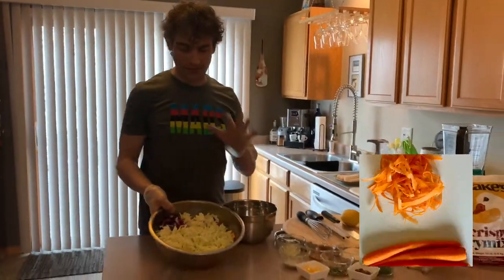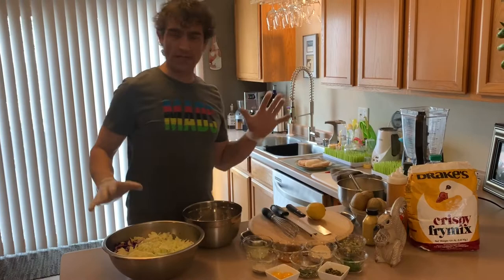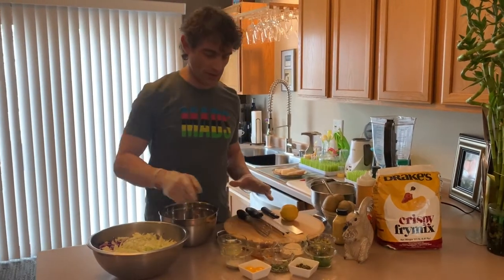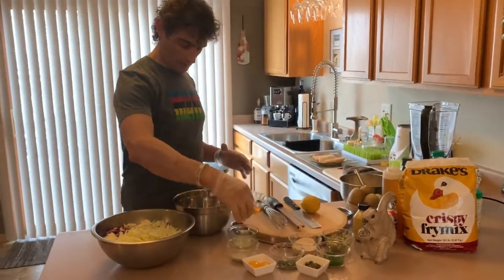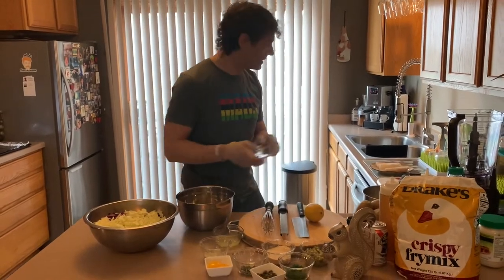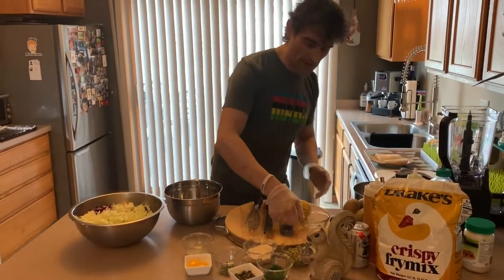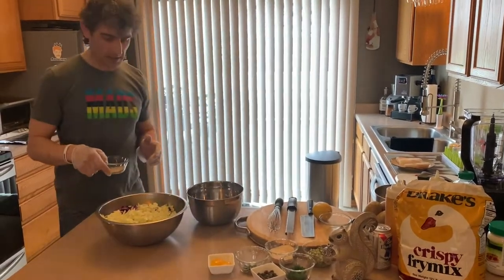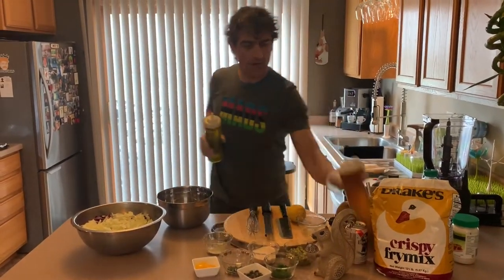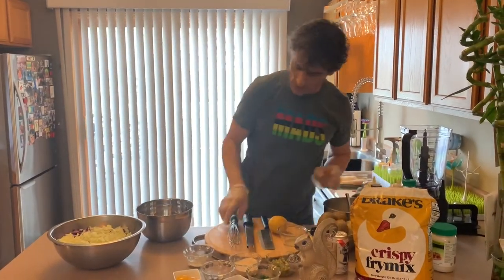We got our slaw all chopped up. Now we're going to dive into the dressing. We're not doing the typical mayo-based dressing - we're doing a citrus version, something a little healthier. We're calling it recipe rescuing. For the base, two tablespoons apple cider vinegar, then squeeze in almost all of the lemon juice, save a little for the aioli tartar sauce. Add salt, a kiss of honey, a bit of olive oil, and whisk it all together.